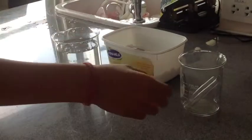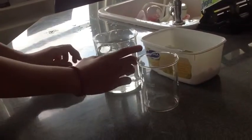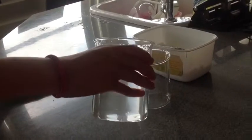Once the salt has dissolved, you pour around 80-90ml of salt water inside the small beaker.